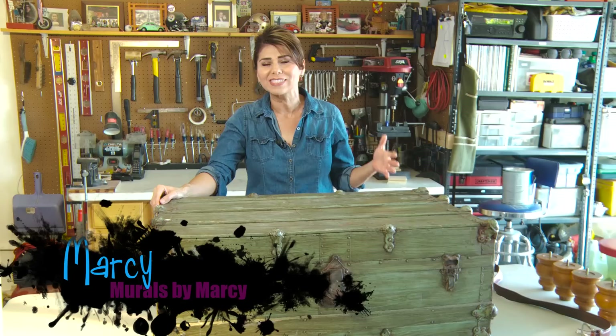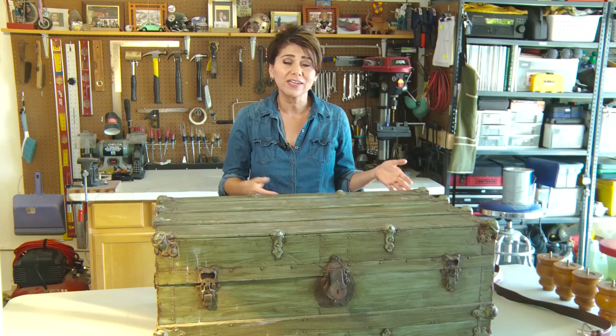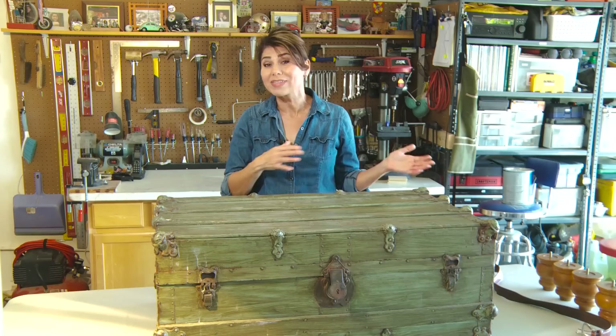Hi everyone. Today I'm going to be making a coffee table from an old trunk I found at the thrift store. It's a perfect example of how you can have something stylish and one of a kind in your home for very little money.